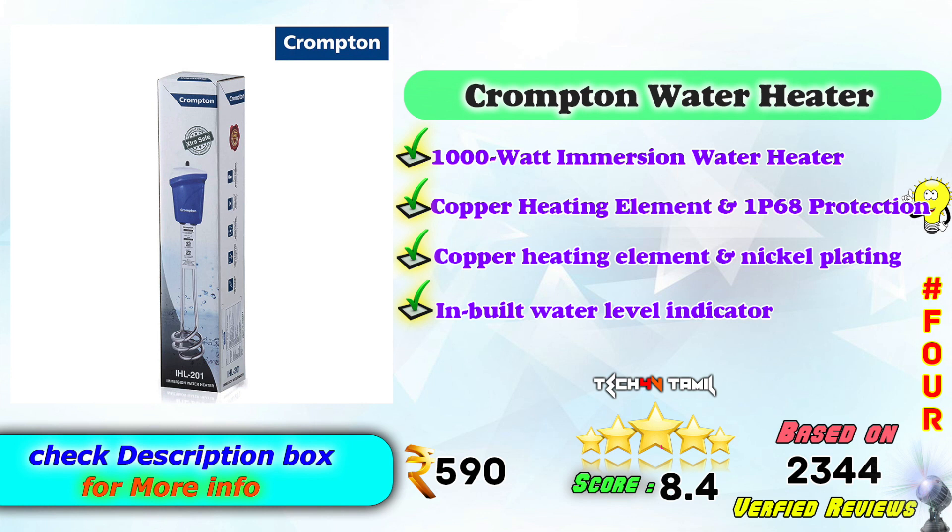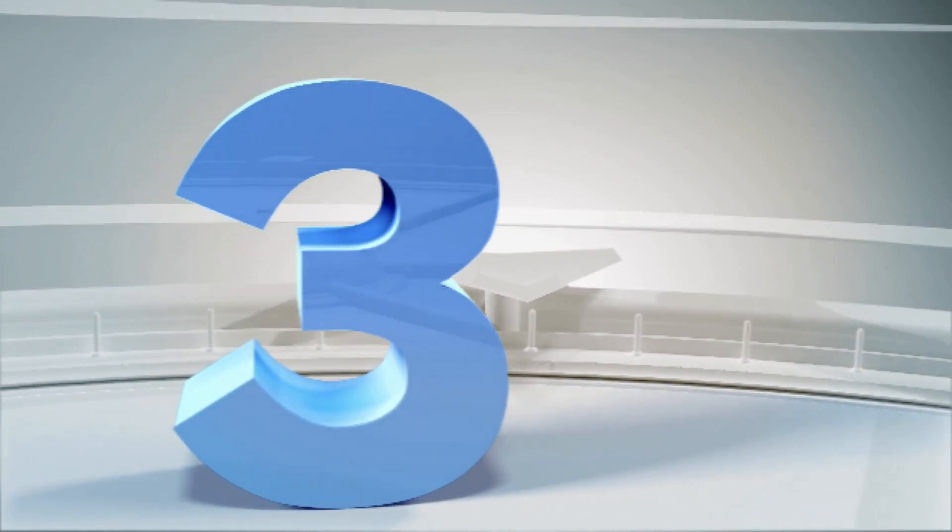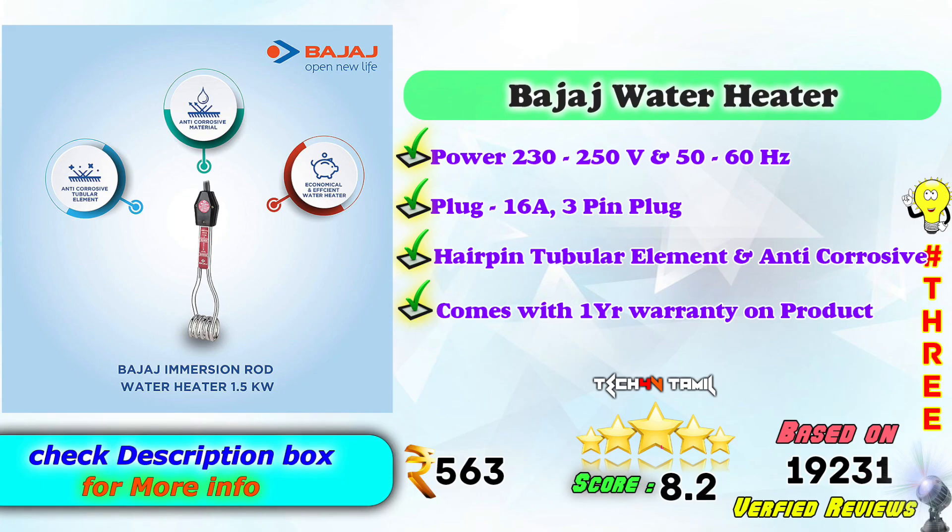In the 3rd place, Bajaj Landa Water Heaters — power 230-250V, 50-60Hz, 16 Amp 3-pin plug. Tubular element, anti-corrosive, comes with 1 year warranty on the product. On Amazon it is Rs. 563, with an 8.2 score based on 19,231 verified reviews.